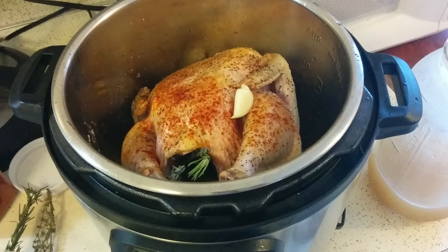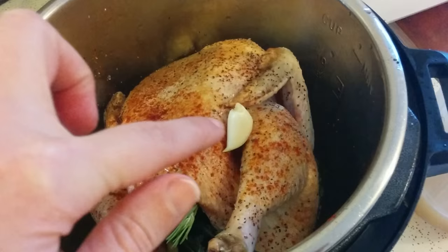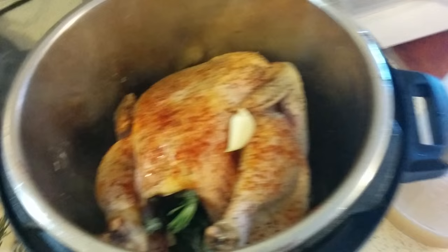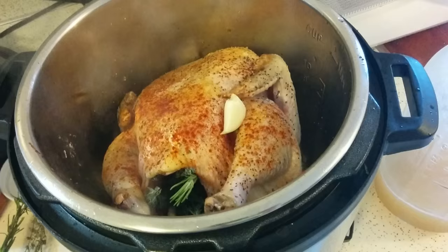I just flipped it over and I'm about to add the liquid. I added all the spices to the top. I had some sprigs of thyme and rosemary from my garden, so I threw those inside the cavity. I have a few garlic cloves inside the cavity and a couple more scattered around. And I'm about to put the 1½ cups of liquid in, then I will close it up. I'm going to add a few minutes to what the recipe says because my chicken was still a little bit frozen.